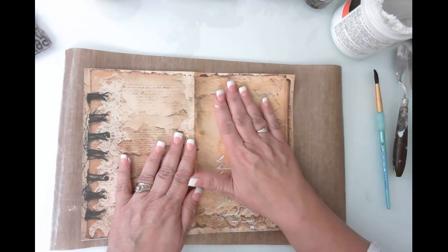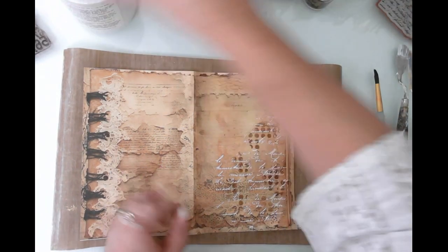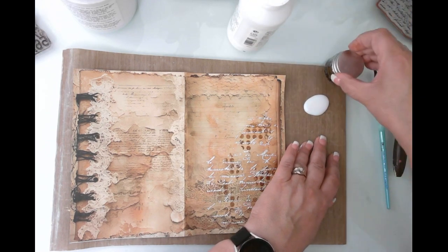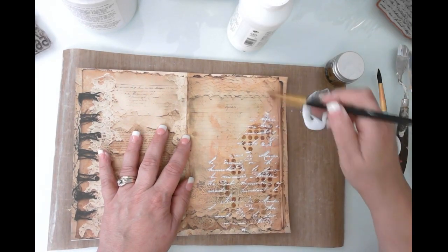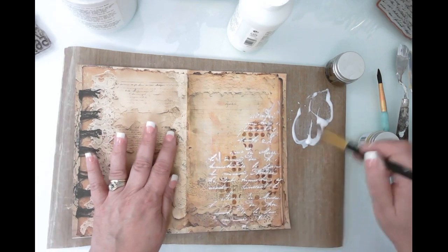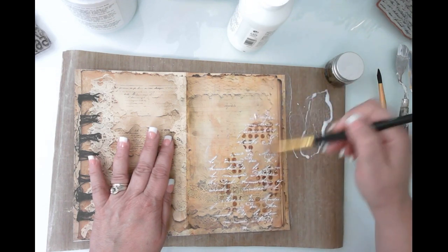I'm going to slowly pull that up — I love that, I love the subtlety of that. Let me wipe the stencil and let this dry. Okay, this is what it looks like when it's nice and dry — I just love the subtlety. Now I need to do a little bit of matte medium on this page as well, because in order for the glaze to work I need that matte medium base. I'm going to give it a quick coat.